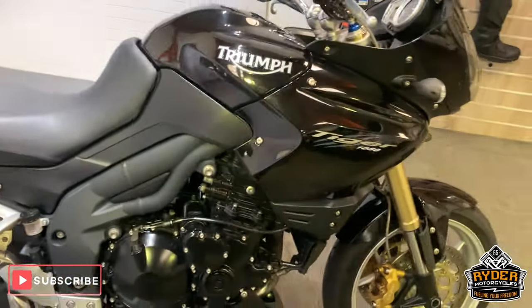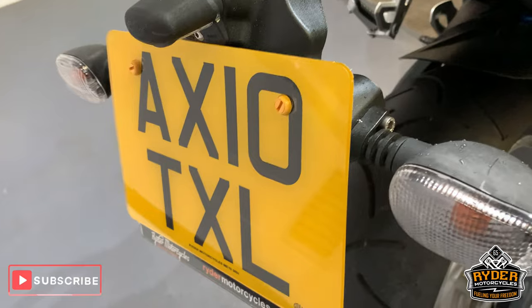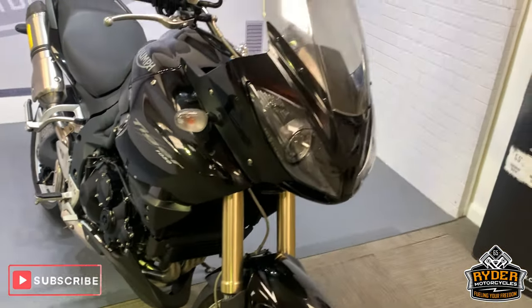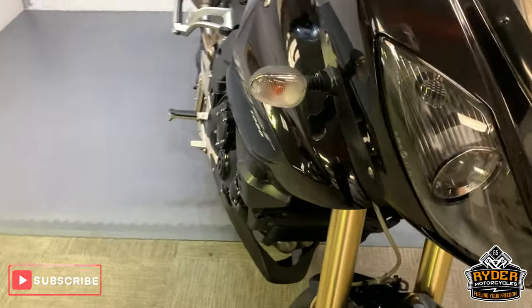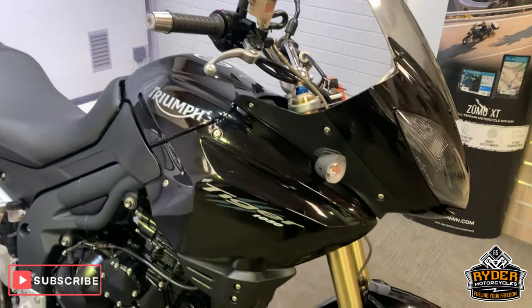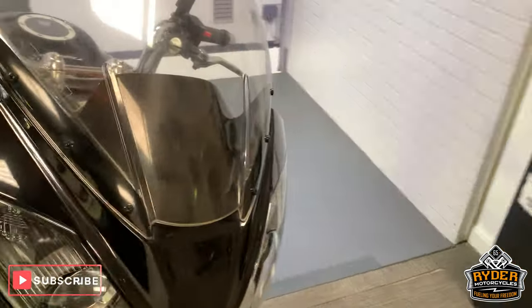Today in our showroom is this rather nice Triumph Tiger 1050. This is a trade plate bike with just over 1800 miles — I will say that again, 1800 miles. It hasn't had anything done to give it a small mileage; it is all genuine, we have checked this. So this is the brief video now that it's in the showroom.